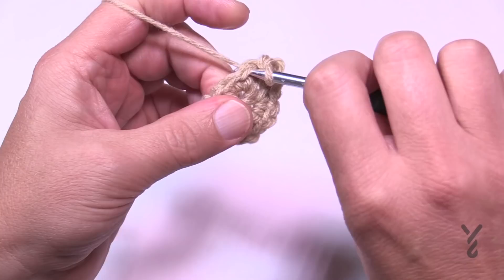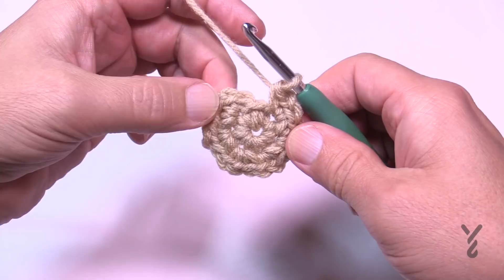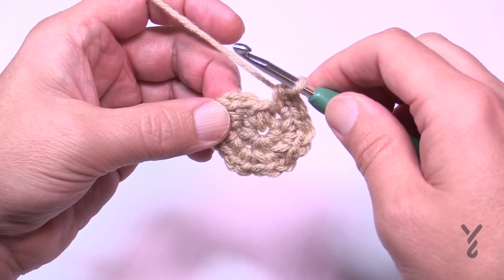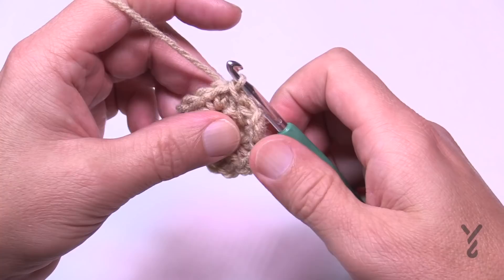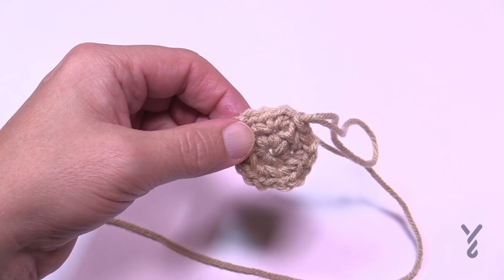Carry on — I'm almost done. Make sure that you have six: 1, 2, 3, 4, 5, and 6. Now we have to change our color. Join to the very first single crochet, pull through as a slip stitch, pull a loop, and let that strand fall to the back side — we're going to grab our second color. Don't fasten off; leave that strand and we'll carry it up on the inside.